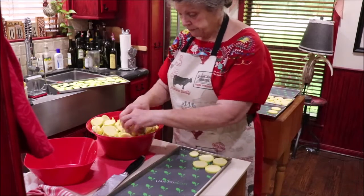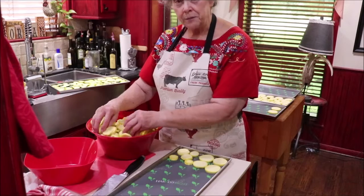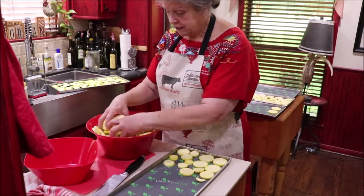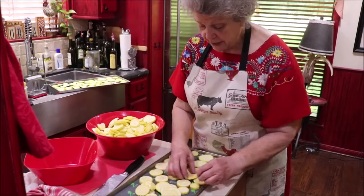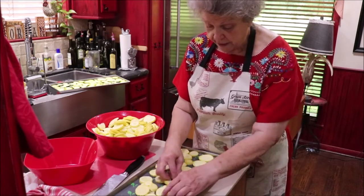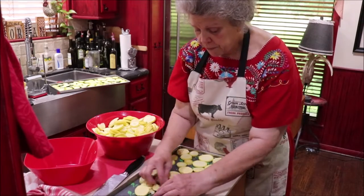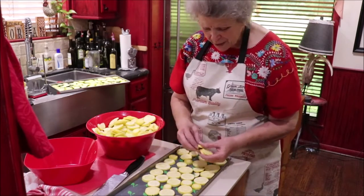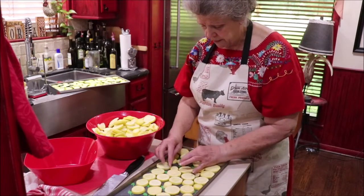I'm just going to keep loading, and I might speed y'all up here where you can watch the process at fast speed, and I'll get my five trays loaded and then we'll get it on the freeze dryer. Now, some people put theirs in the deep freeze before putting it on the freeze dryer, and that can cut down on your time a little bit. But my freezers are always so full that I don't have room to put five trays in there.